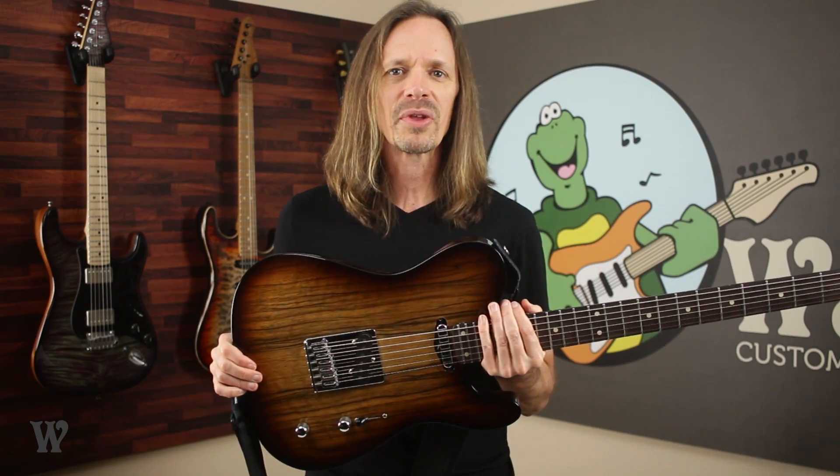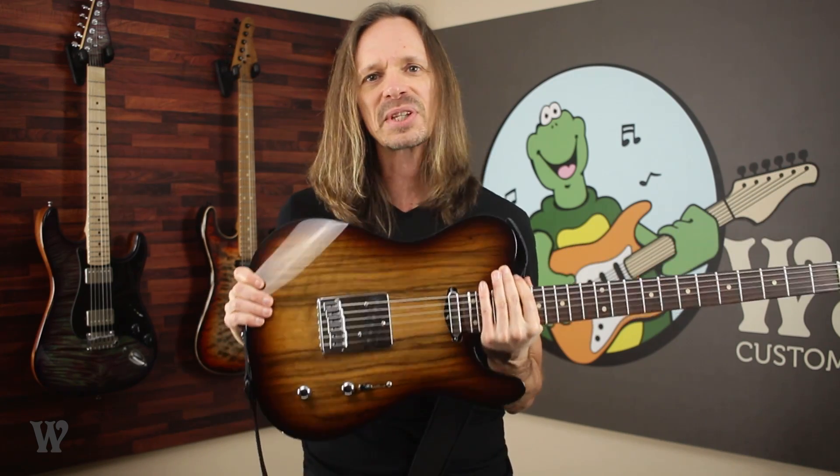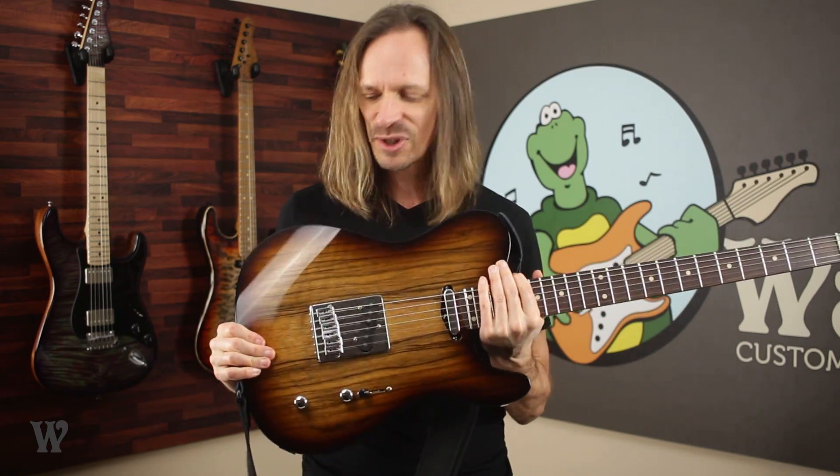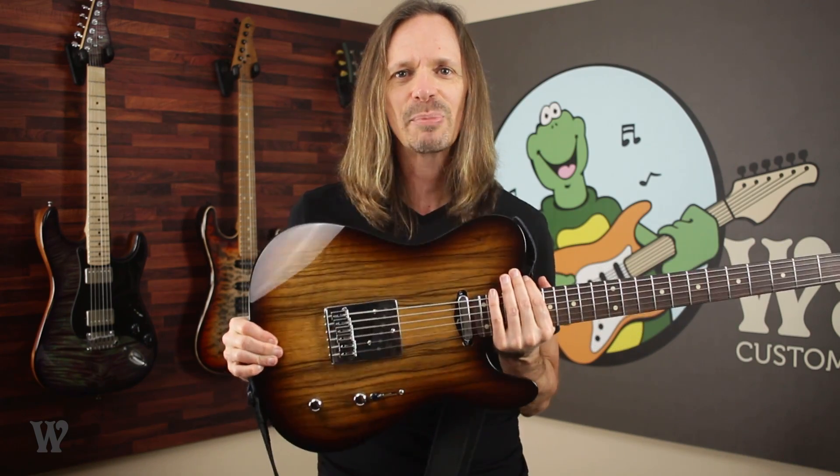Now, of course, working here at Wormuth, I get the chance to play a lot of guitars that have a baritone conversion neck. But there is just something special about this one. The first time I picked this up and played it, I just had a big goofy grin on my face because it's just so much stinkin' fun.